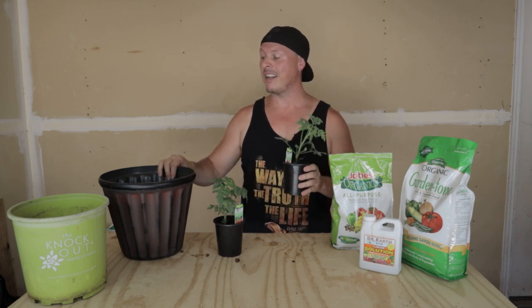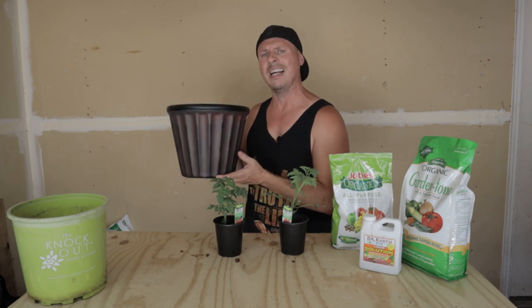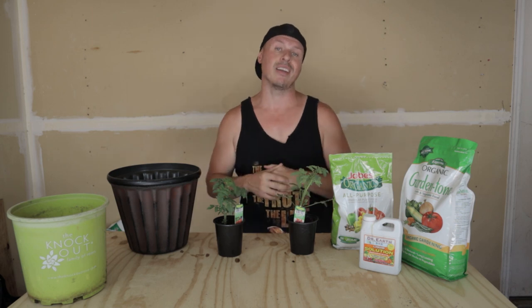A determinate tomato, on the other hand, would be ideal for a container — though not a tiny two-gallon container. A determinate variety will grow into a nice-sized bush and its root system spreads out, just not as large as the indeterminate variety. I recommend a container size of five to ten gallons for a determinate tomato.